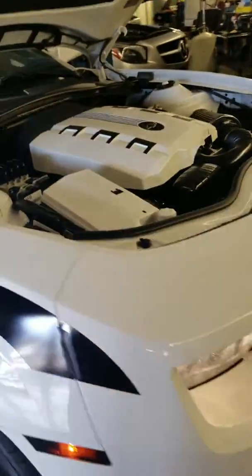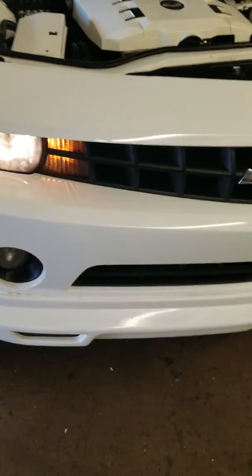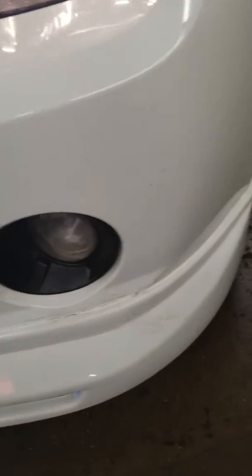Look at the front — check out the front. Things that we noticed so far is where that body kit is on the bottom there. We'll go around so you can see as far as what I'm looking at. Obviously this car needs to be cleaned as well.